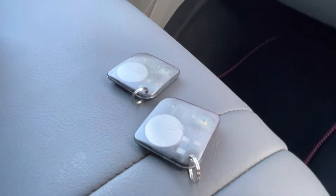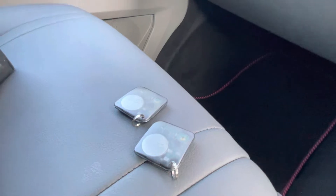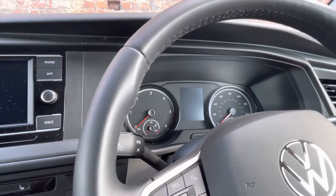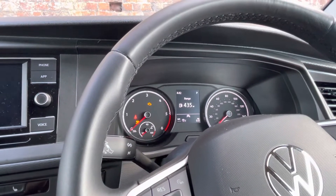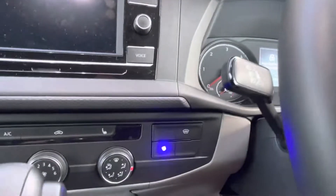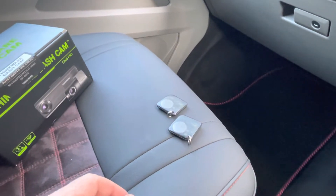The immobilization comes with these two RFID tags — both currently switched off just for demonstration purposes. If I try to put on the brake and turn the key to crank the engine, it won't start. That's because the immobilizer is active.